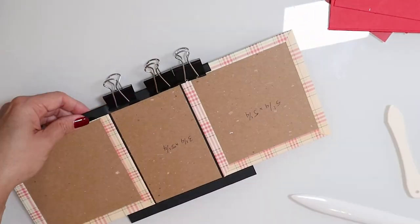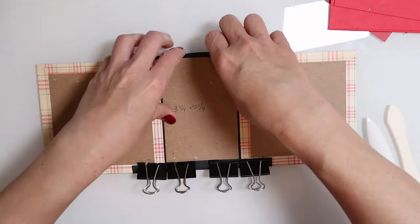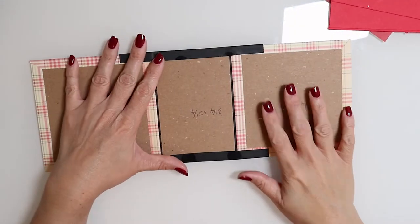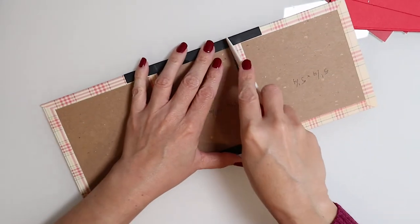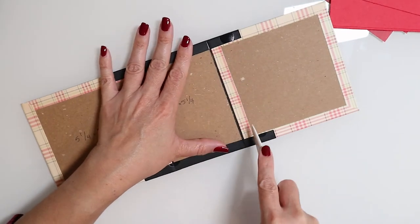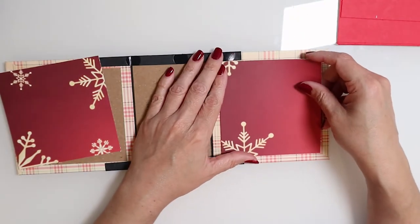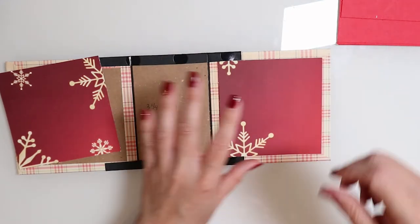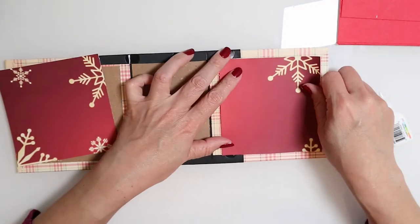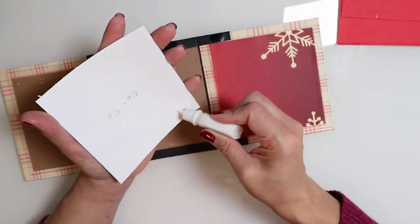I repeat the same process on the other side, making sure I give the glue enough time to set — that's why I like using binder clips, they hold the pressure to create the bond. With everything nice and neat, I crease those fold-overs again to stretch the paper for ease of movement. All that's left for the cover is to clean it up using those four and a half by four and a half squares to cover over the still-exposed portion. Press firmly so it creates a bond with the chipboard and overlapping cardstock.